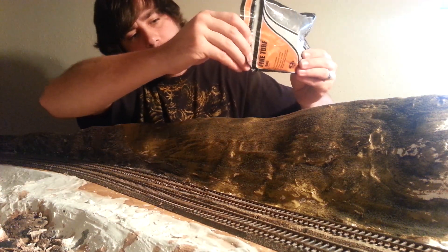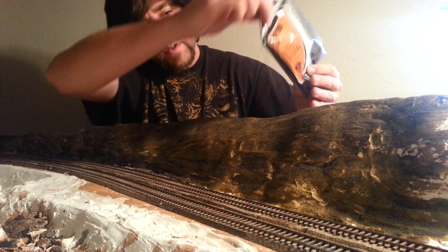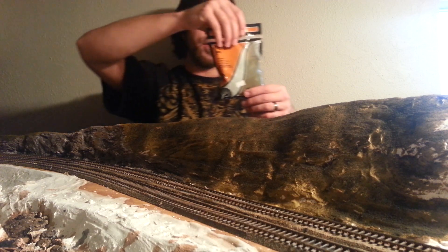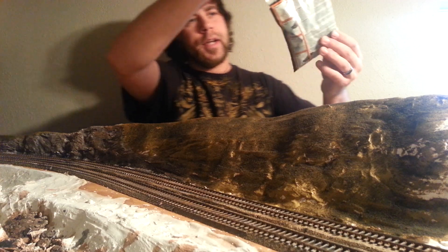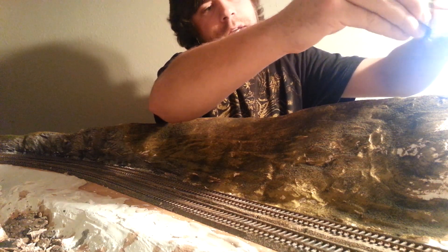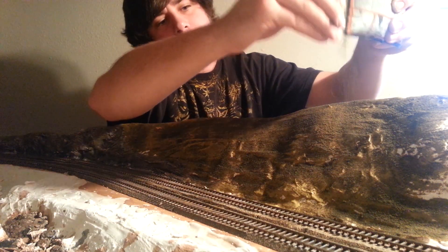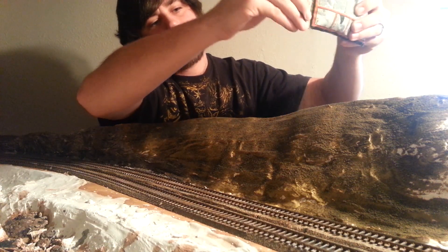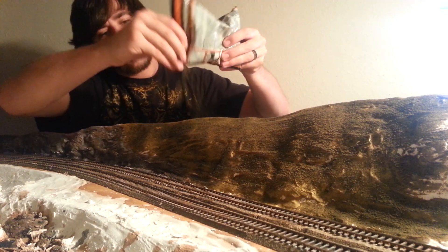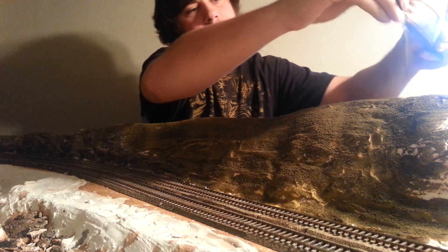Now that we have that pretty well soiled, which looks pretty darn good, we're going to add the Woodland Scenics fine turf earth color. Same thing — a little pinch out of the end. This is more of a dirt color, a lighter color than the soil, and that's just going to give us a little more accent color so we're not bland in one spot. You can see I'm applying it rather low, and you can already see it's starting to take a pretty nice shape.